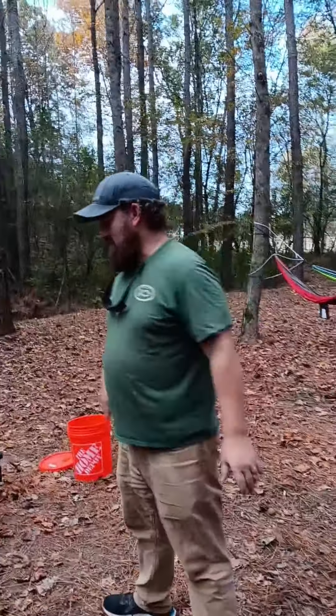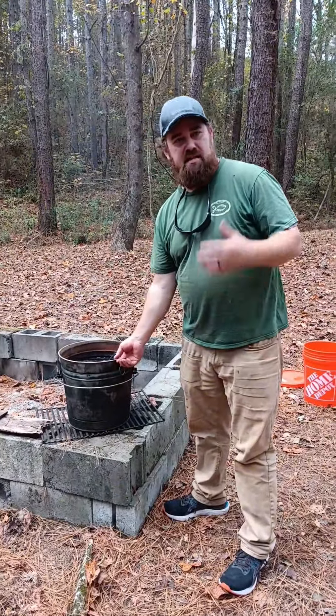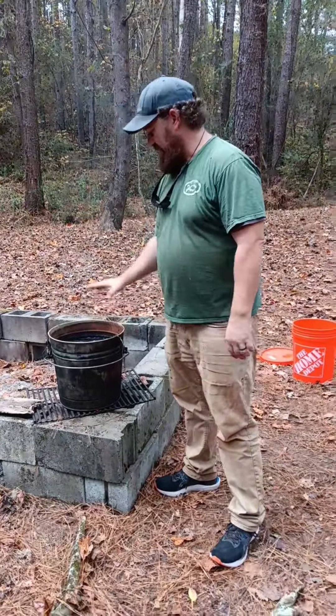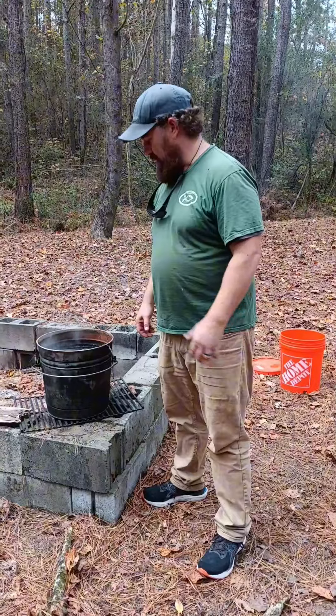Welcome back. Today we're treating traps with my friend, and he'll explain what we're doing. So today we're treating traps — you want to treat your traps to take care of them and keep them from rusting. What we've done is got water boiling over a fire and added some log dye to the water.